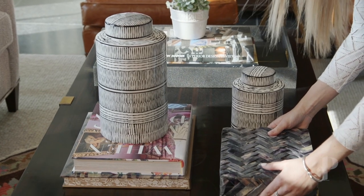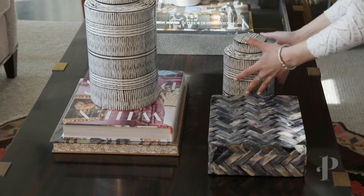A good way to make your coffee table really functional and still pretty is adding either a set of boxes or just one individual box. You can hide those TV remotes, you can put things that you always are utilizing in that room in that box, and it's not out and open.